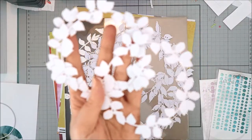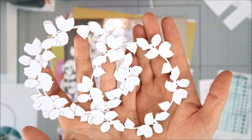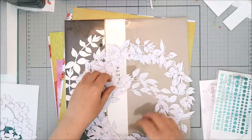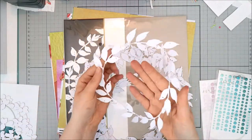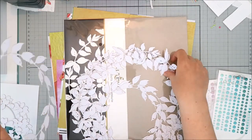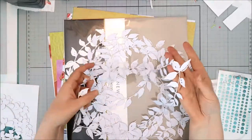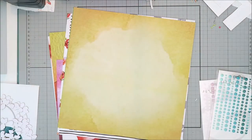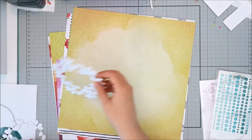The creative cutouts are actually laser cut cardstock, and there's a couple different designs available. I chose the nested wreath, and you get three of each size — small, medium, and large. They also have a 12x12 background available in the creative cutouts, and I'll have links to all these in the description box below and on my blog.